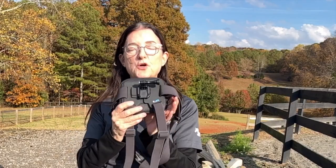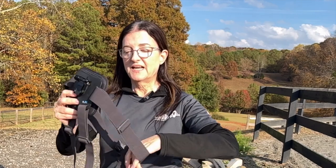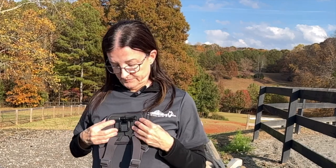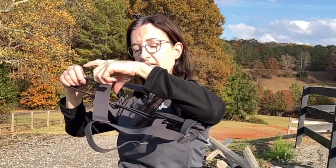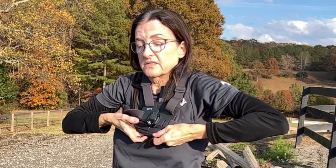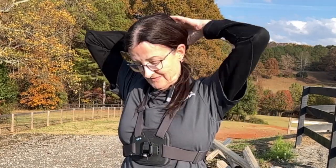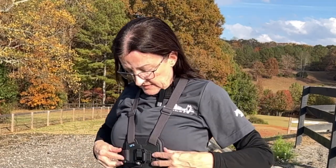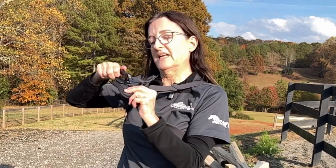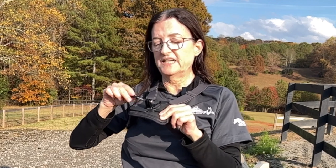The second accessory is the chesty — a chest mount. It's like a little harness; you put your arms through it, put it over your head, and the camera sits here on your chest. It's pretty easy to get on. You can tighten it on both sides, and it has the same connector as the helmet mount — the screw and the slots for the two GoPro feet.